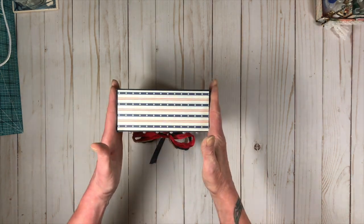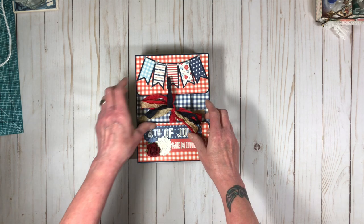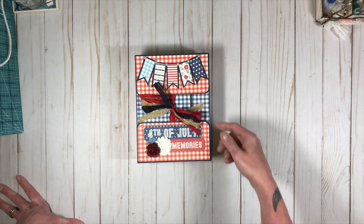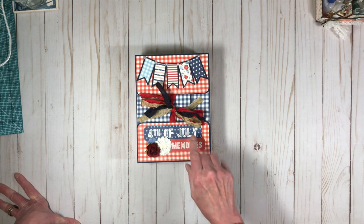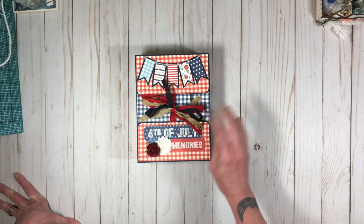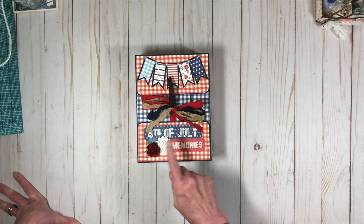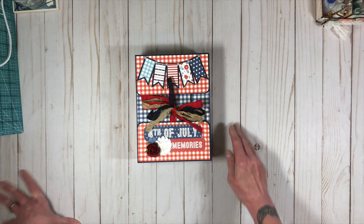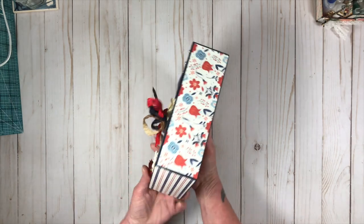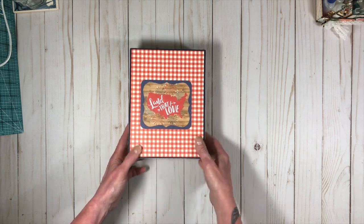It did take quite a bit of paper, but this album will hold quite a bit. It's two and a half inches by six inches and then eight inches tall, so it's a big one. The banner pieces and the title, "4th of July Memories," came from the ephemera pack that came with my design team collection. The seam binding came in the design team package as well, and I tied it in a cute little bow — it kind of reminded me of fireworks. I had flowers from my stash and flatback pearls, and I covered the album all the way around on the outside.